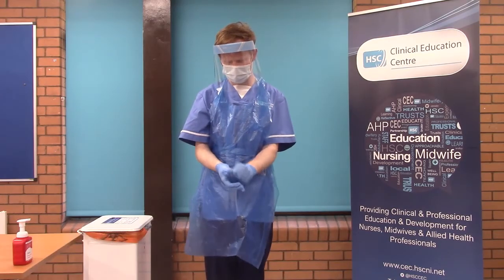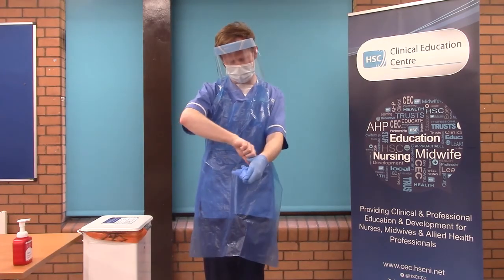You will doff PPE, taking gloves off one by one, and complete hand hygiene.